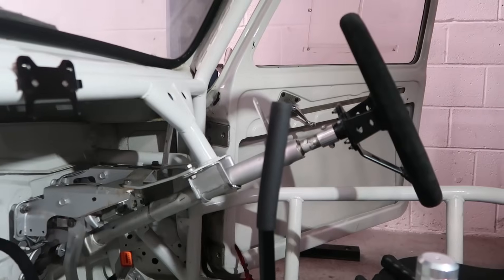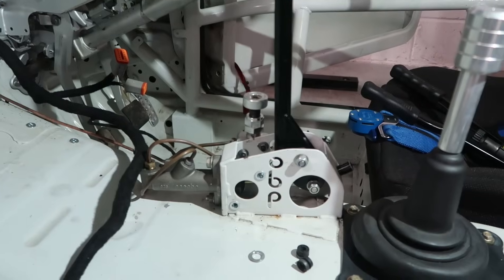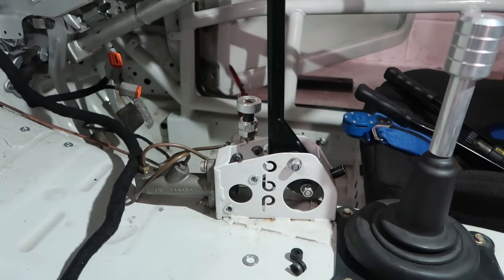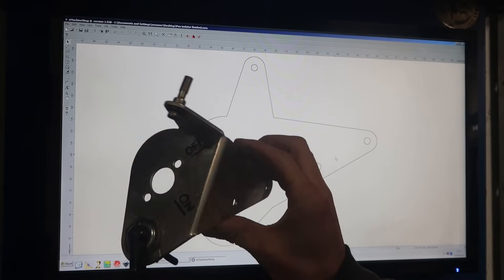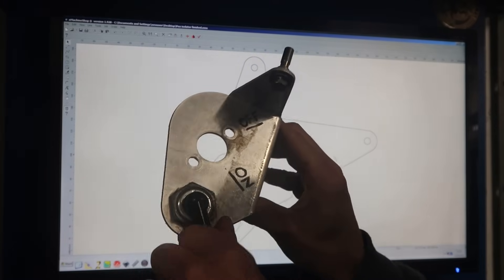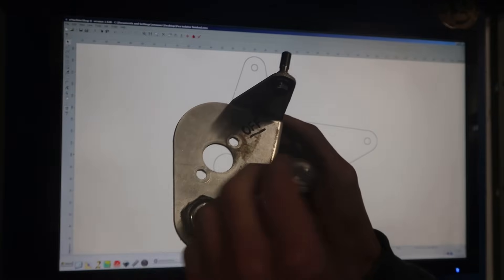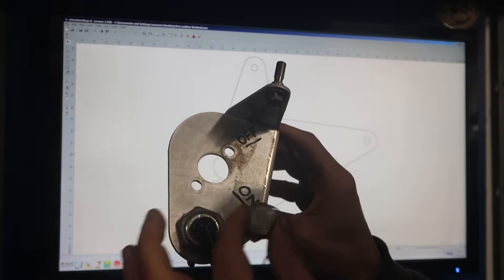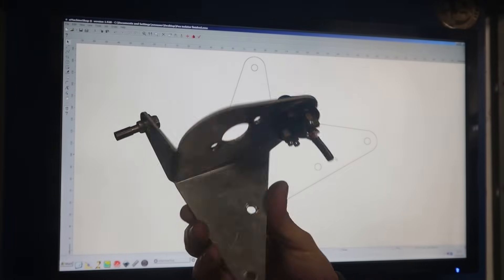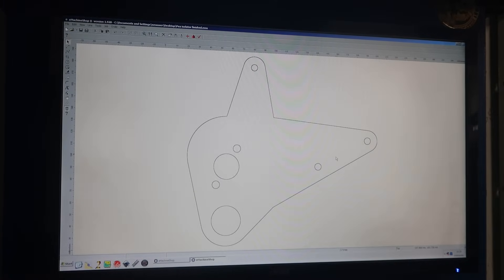Now I'm going to make a bracket for the dash and a new little switch panel. This is my isolator bracket. Instead of my headlight switch, I'll have four of these little push button switches in the same place and just remake the same bracket. Luckily I've found the file that I used first.